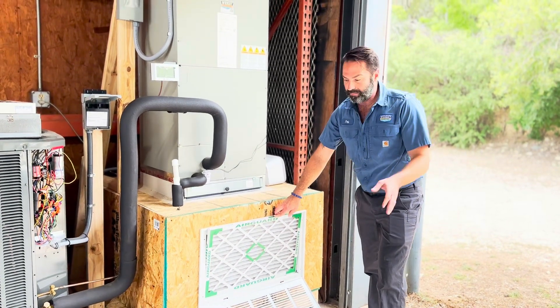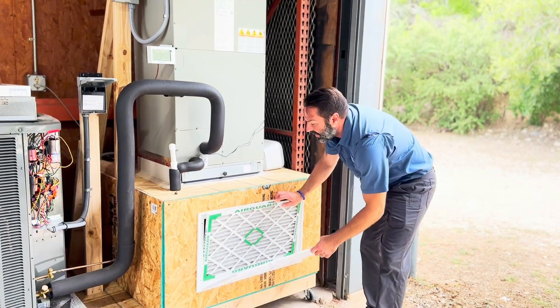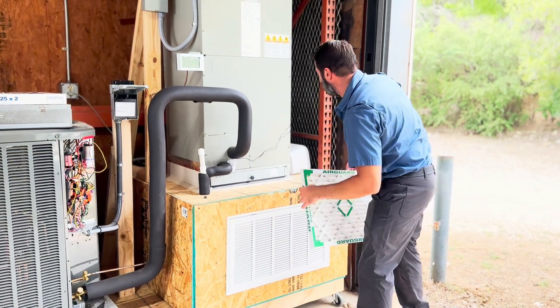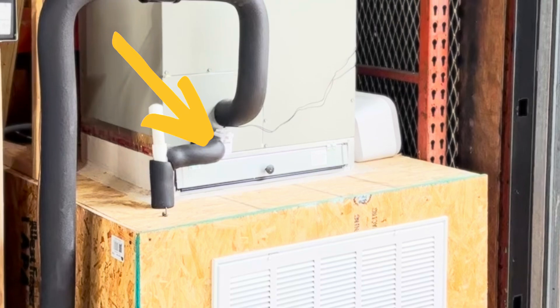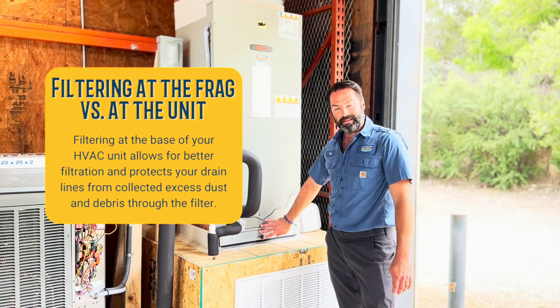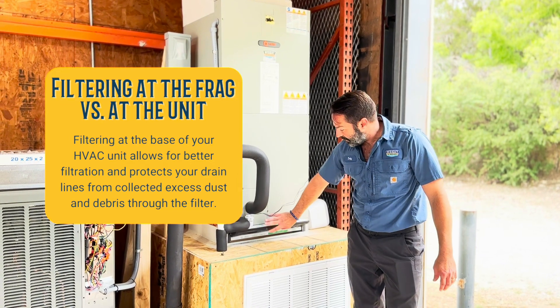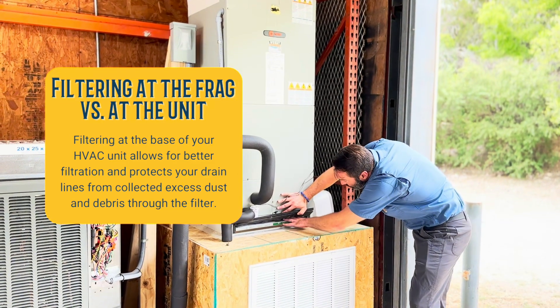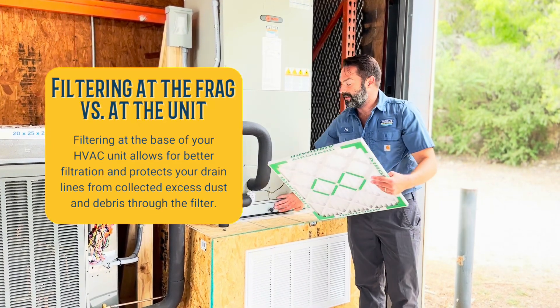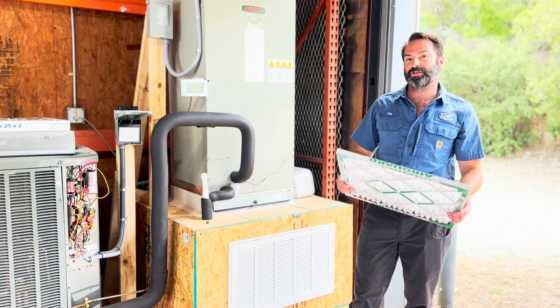But what's really the best situation is when we are filtering directly at the equipment, like this here. So if you have a unit that's standing in a closet, hopefully they put in a filter rack. It's very convenient to flip open the door and pull your filter out and put the new one back in. This would be our traditional one-inch filter.